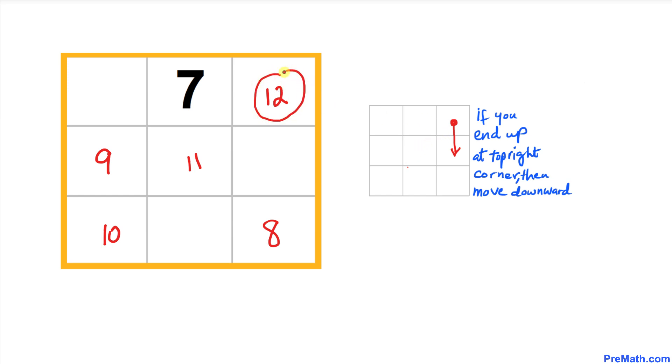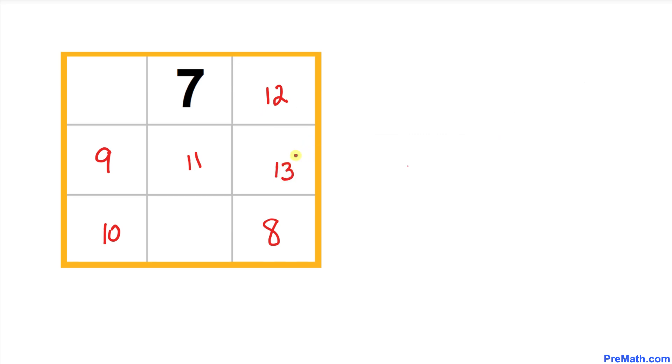Here comes our next rule: when we end up in the top right corner, instead of going diagonally we always move downward. So the next number, 13, is placed directly below in that corner scenario.